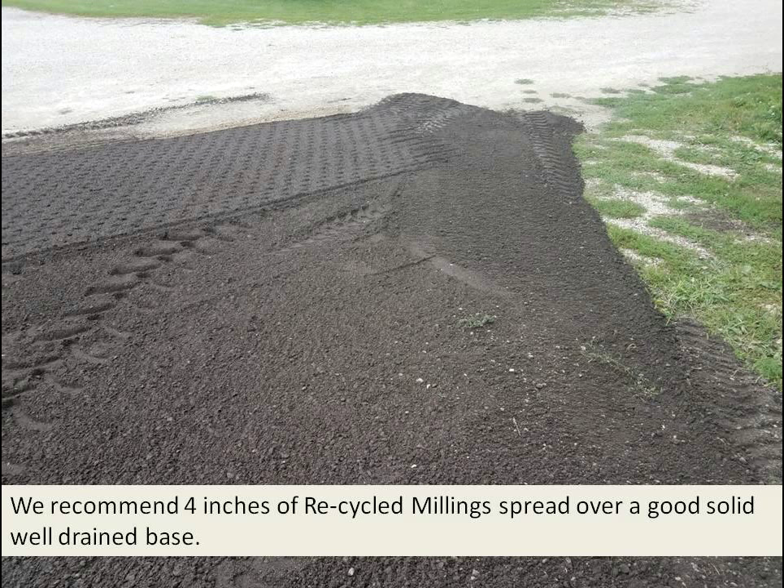We recommend 4 to 5 inches of recycled milling spread over a good, solid road with a well-drained base. You want to keep the water away from it.